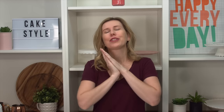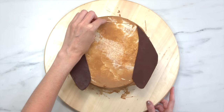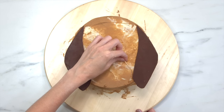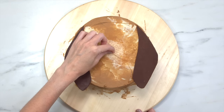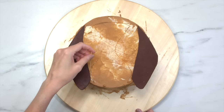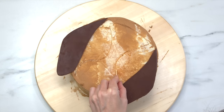Now the scariest part — doing the face. I'm taking a toothpick and just want to mark out where the face is. If you're anything like me, trying to make both sides perfect is going to be a huge challenge, but you just want to start by marking it out. The last thing you want to do is pipe a splodge of colour into the wrong spot, so get it all sorted out with a toothpick first and it'll make it so much easier.